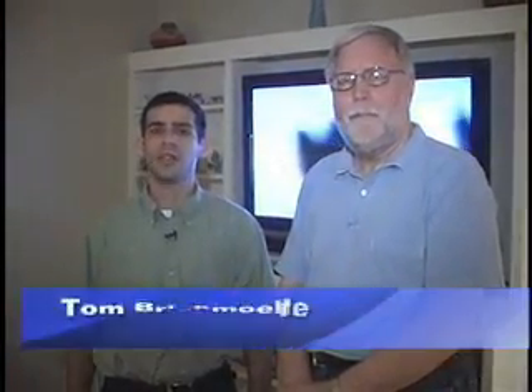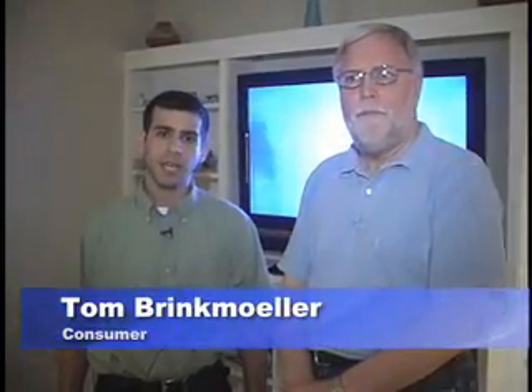Hi, I'm Orlando Sentinel Technology Columnist Eitan Horowitz. This week I'm here with Tom Brinkmuller and we're looking at a common problem: what to do with all those great TV shows and movies that are taking up space on your DVR or TiVo. Now we're looking at a product that aims to solve this.